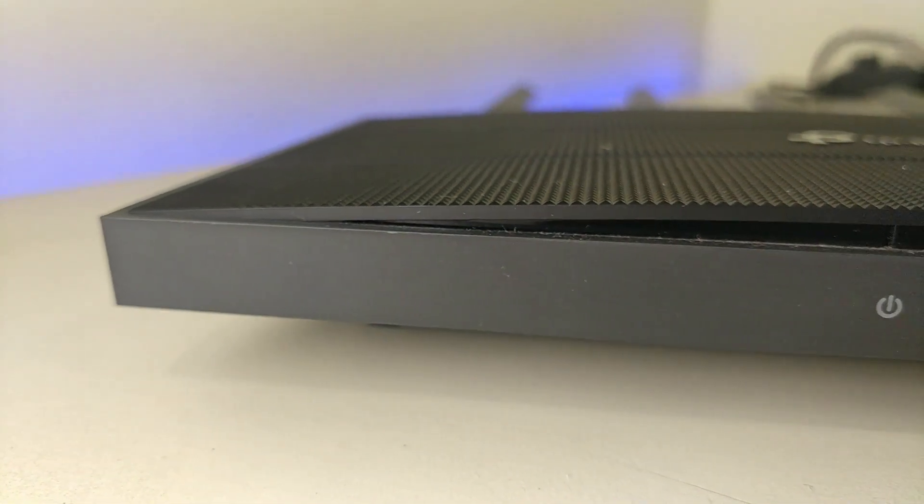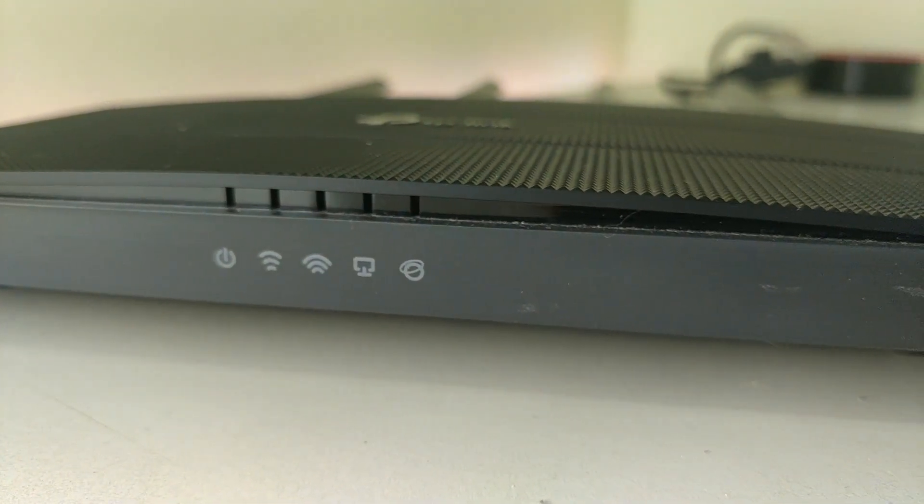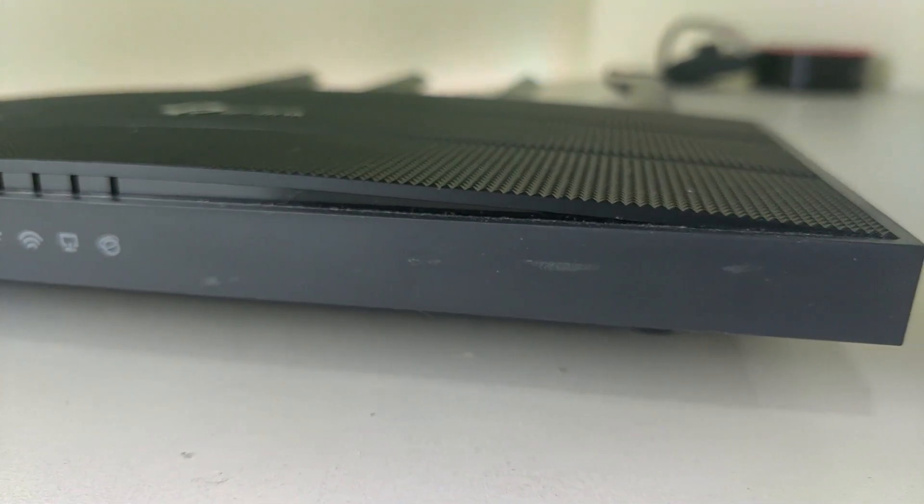Hey guys, this is Degresav and today I'm going to review the TP-Link Archer C6 wireless router. I unboxed this router about 3 weeks ago and posted the unboxing video, and I got a lot of questions and queries regarding this router. So I thought of making a review video and I've noted down all the questions from the comment section. I'll try to answer those as best as possible — so without any further delay, let's get started.